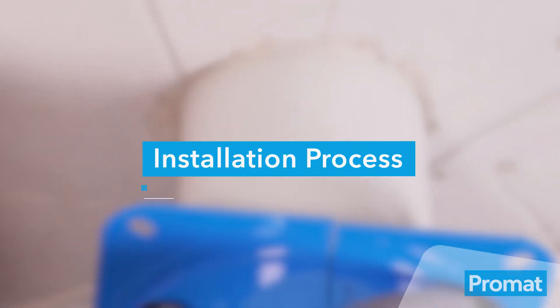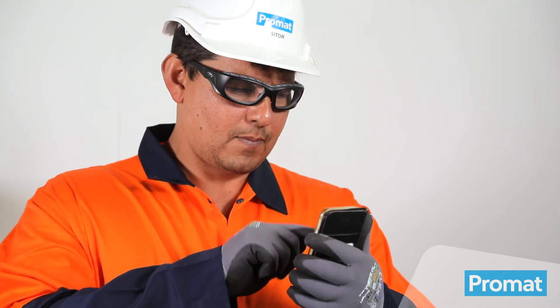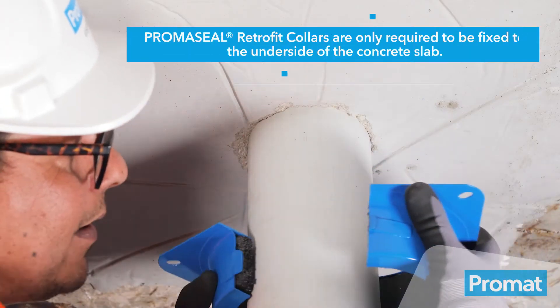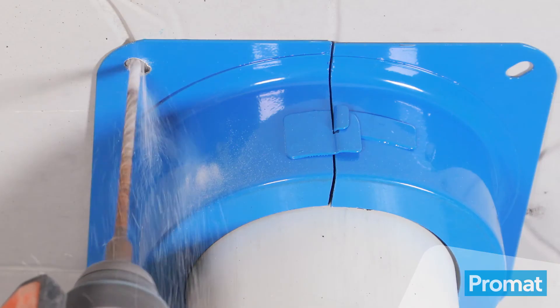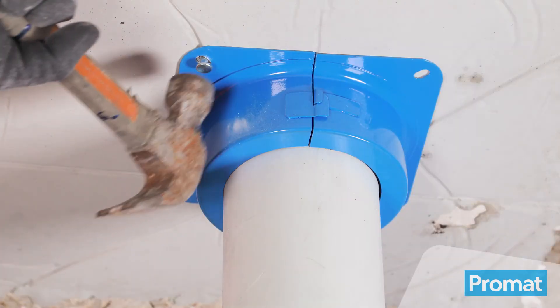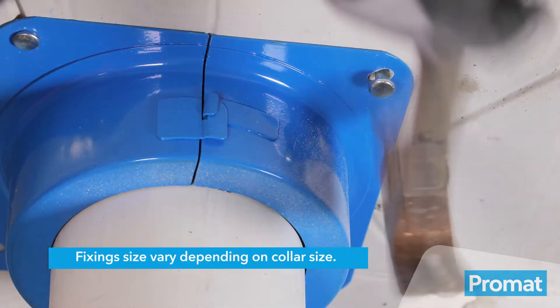To install the PrimaSeal Retrofit Collar into a floor slab, measure the outside diameter of the plastic pipe. Use the Promat Collar Selector app to ensure your application is approved. Unclip the collar and place it around the pipe. Re-clip the collar and push it tight into the substrate. To fasten the PrimaSeal Retrofit Collar, pre-drill to the required depth — about 20 mm for this application. Insert steel anchors into the hole and hammer into place.